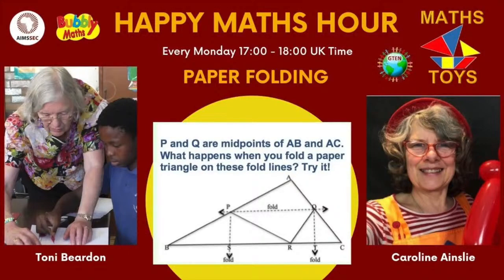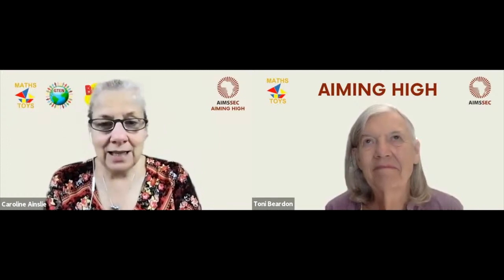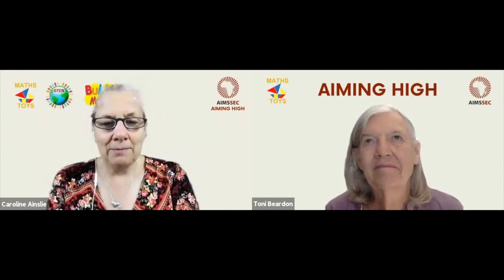Welcome to today's Happy Maths Hour. It's all about using scrap paper in wonderful ways to make maths practical and to make it easier to learn. We're going to need some sticky tape, some string, some paper, some scissors, a ruler, and a pencil.